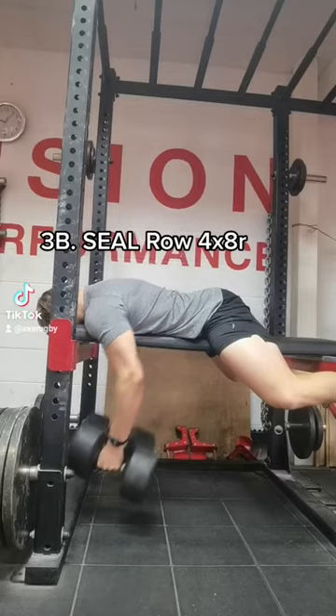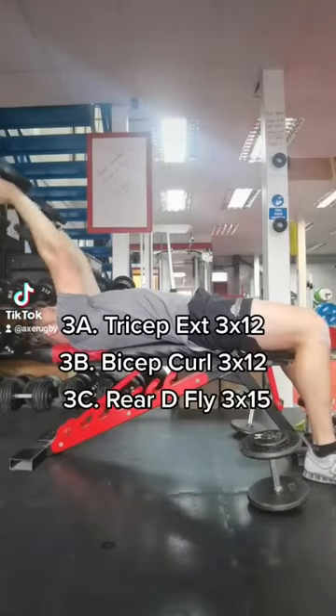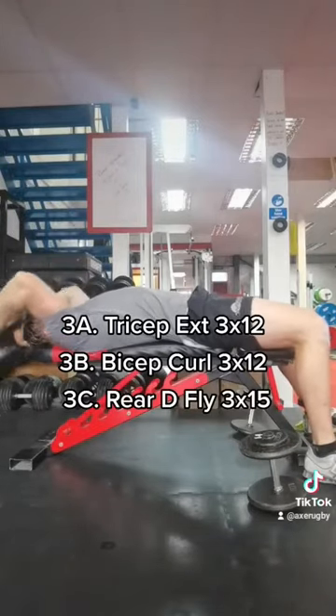Then supersetting a shoulder press with a seal row for our third exercise, 4x8 reps for each.